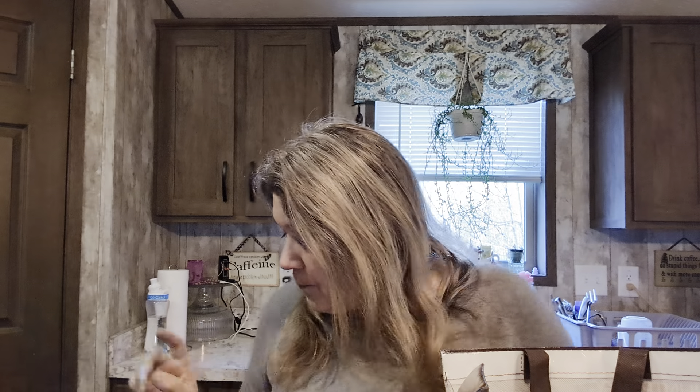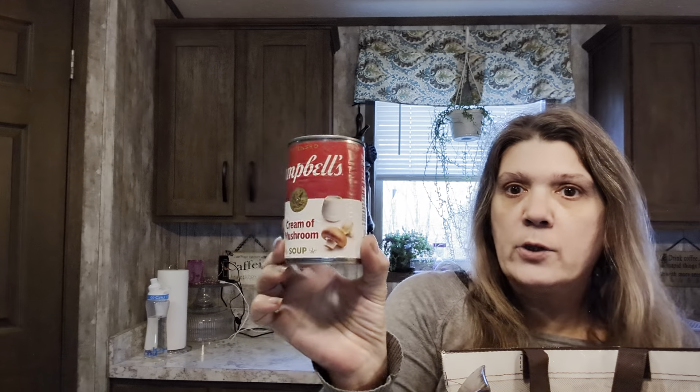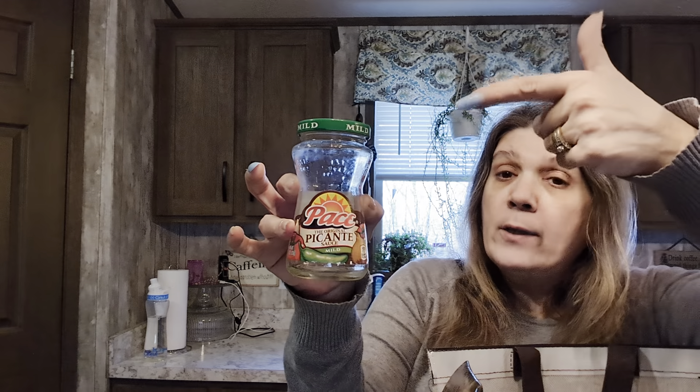Taco seasoning mix - I was at Dollar Tree, might as well pick it up there. Larry came across a Doritos casserole recipe, so we decided to try it. Instead of burger we used venison, so that's what the taco seasoning was for. We also picked up a can of cream of mushroom soup and mild picante sauce - all Dollar Tree stuff - which went into the casserole.